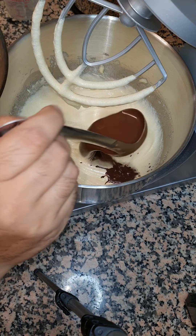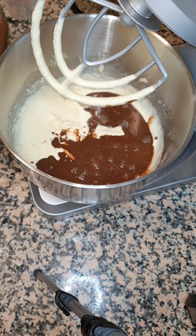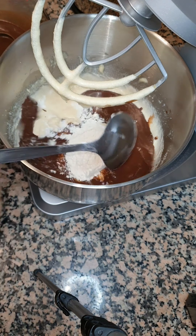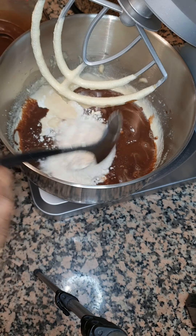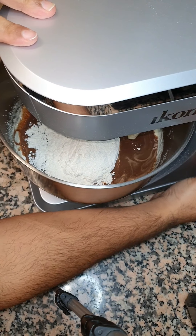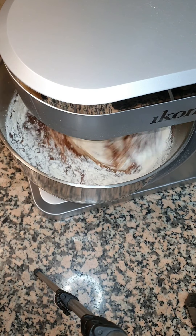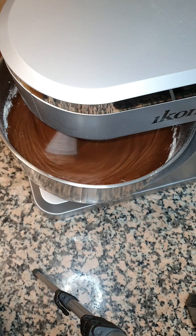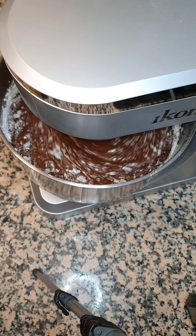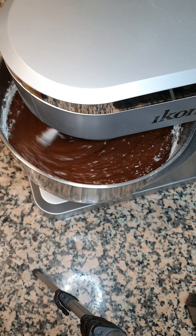To our batter we're gonna add two spoons at a time of the flour and of our cocoa mix, and we're gonna keep mixing till all the batter is finished. This is the last of the wet and dry mix so I'm just gonna mix it up fully.